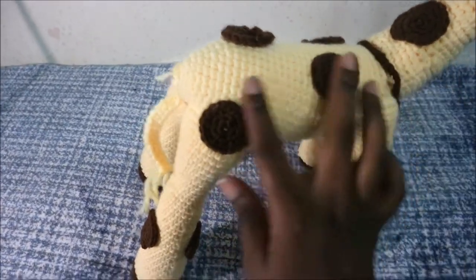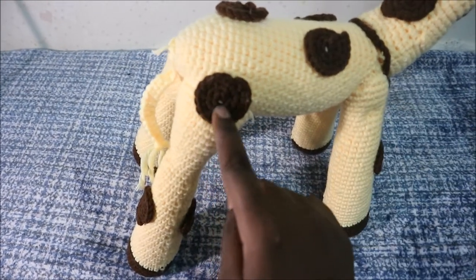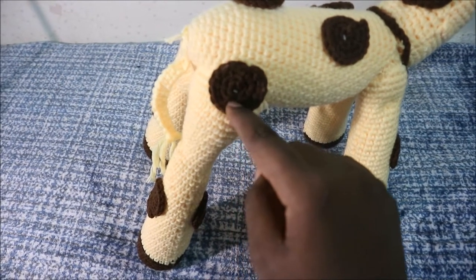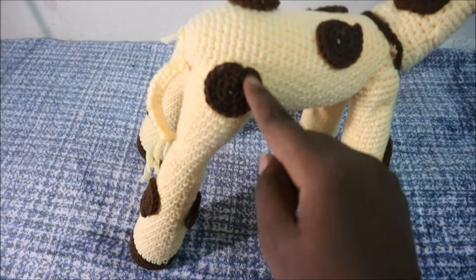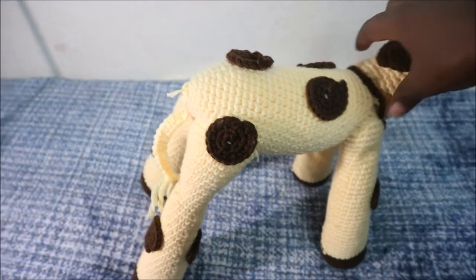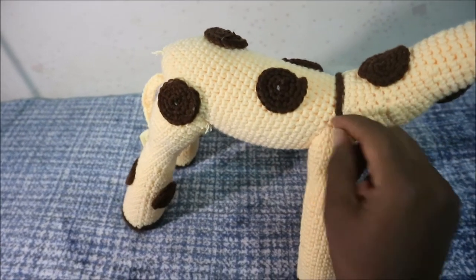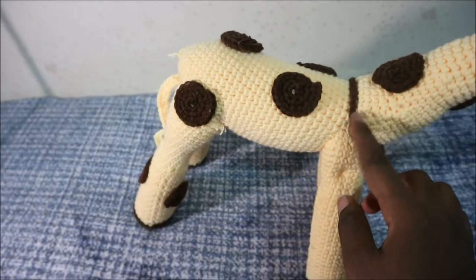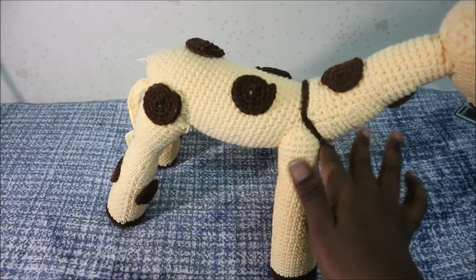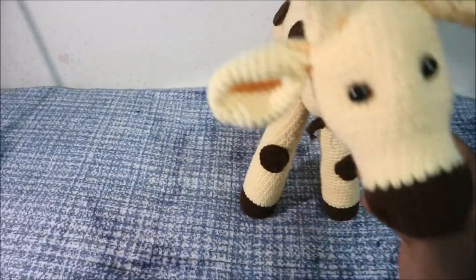I didn't put any wire because it's steady with just the stuffing, but if you want your giraffe to be more steady, you can put some wires inside. For the dots or brown color patches, I just did a thick single crochet in the magic ring, then increased in the second row, and in the third row — the last row — I did single crochet, then increase, and repeated all the way around. I also put a brown chain here because this is the part where I attached the neck and the body, so there's a little bump — I put a little necklace there to cover it.